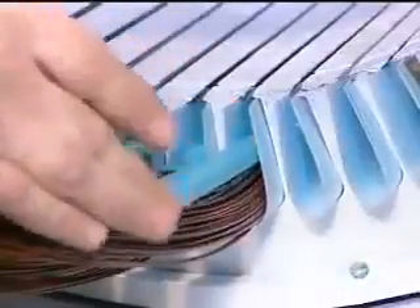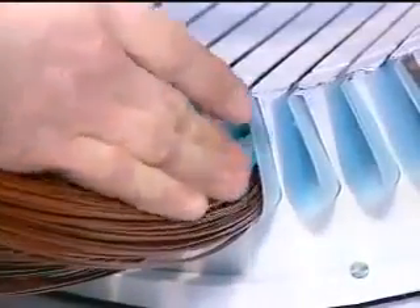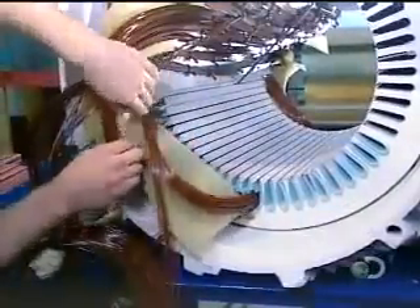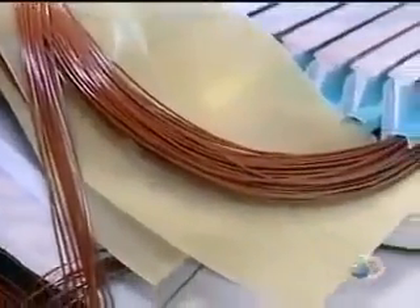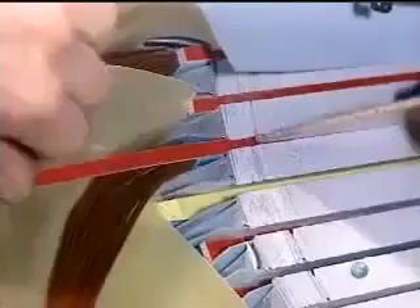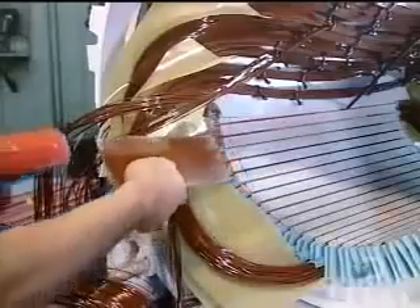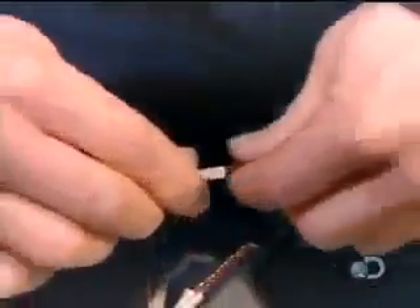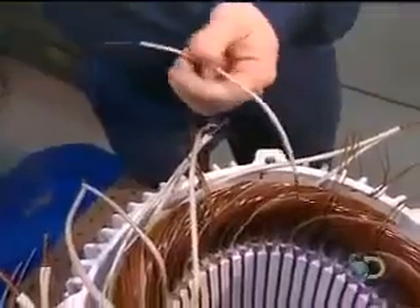Workers cap each coil with fiberglass insulation, then insulate the portion of the coil left outside the slots with fiberglass sheets. Fiberglass wedges are inserted, locking the coils inside the slots.